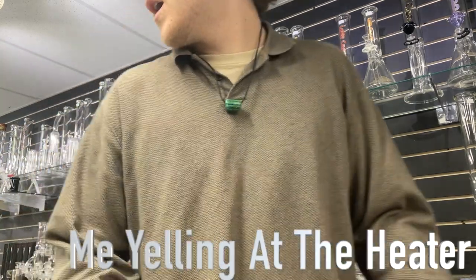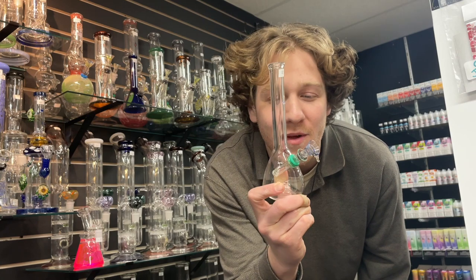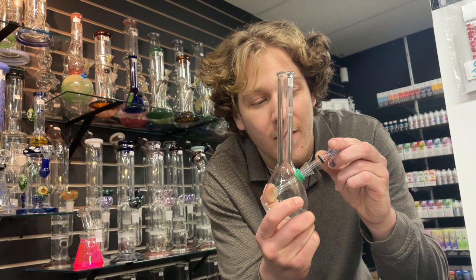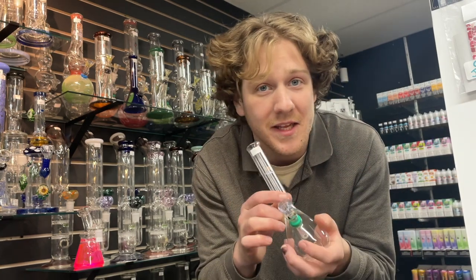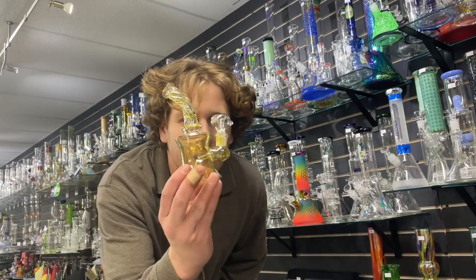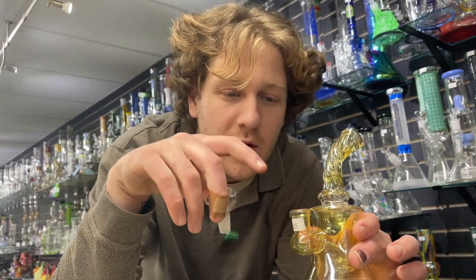Something I get asked every single day working at a smoke shop: what is your most expensive piece and what is your least expensive piece? This right here is Northern Lights' cheapest water pipe. It's a simple 9mm slide into its down stem with a rubber grommet — very plain, easy to clean, easy to use, easy to throw away for your vacation.